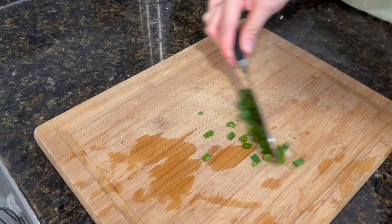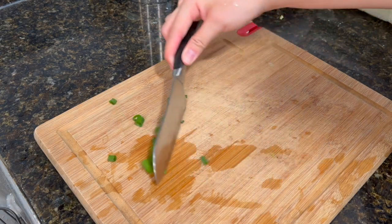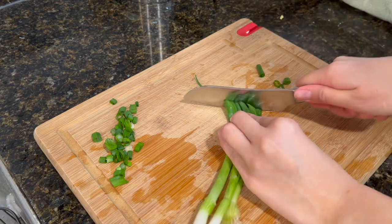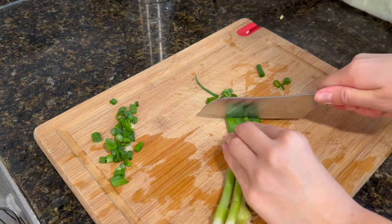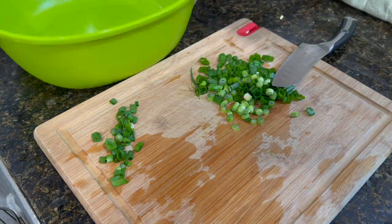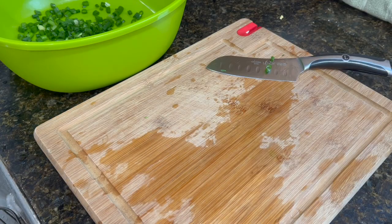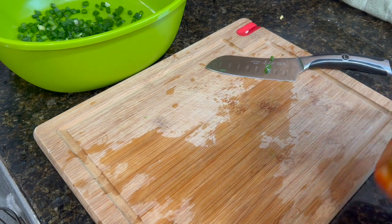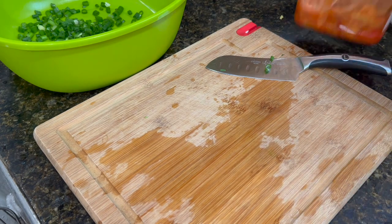For lunch we're going to be making kimchi pancakes and I have never made this before, so we'll see how it goes — I'm very excited. I have some leftover green onions from when I made the steamed eggs, so we're just going to scoop that over. We're also going to need half a pound of kimchi. I don't know how much half a pound is and I don't even know how many kimchi pancakes I'm going to be making, so we're just going to wing it.